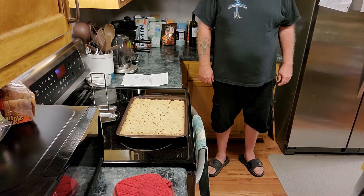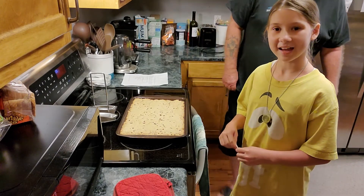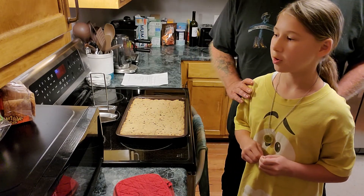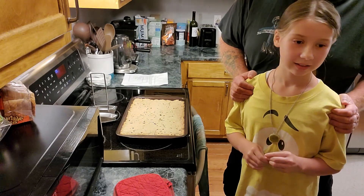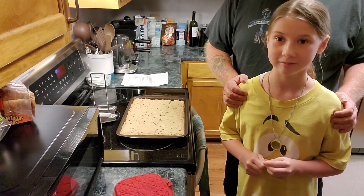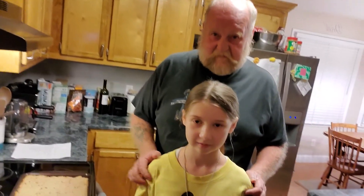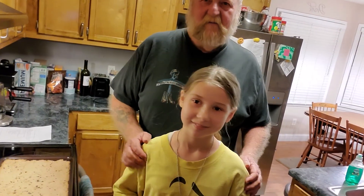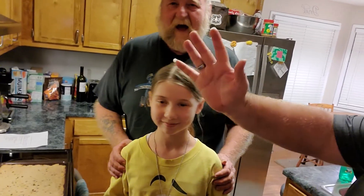Why don't you come up here and say goodbye? Close it out like I do all of my videos. Y'all remember God loves you and so do we. Y'all have a good evening now. Thanks for watching. Bye!